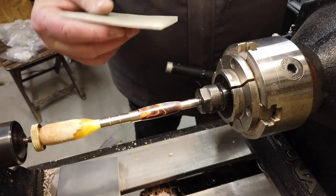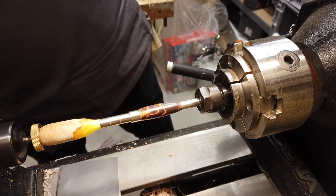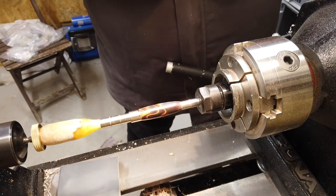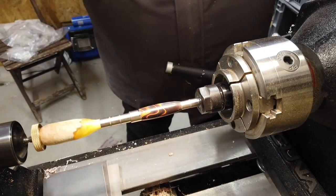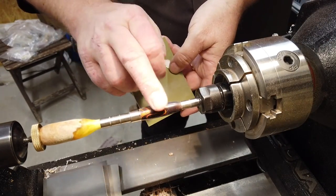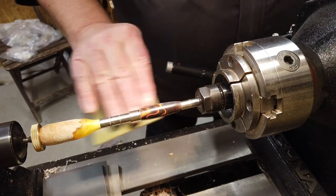Starting with the roughest one, which I think is around 3600 grit, and the last one is 12000 grit. It's very important not to hold this one still too long because it will burn and it will actually destroy the surface. So again — fast movements from side to side.